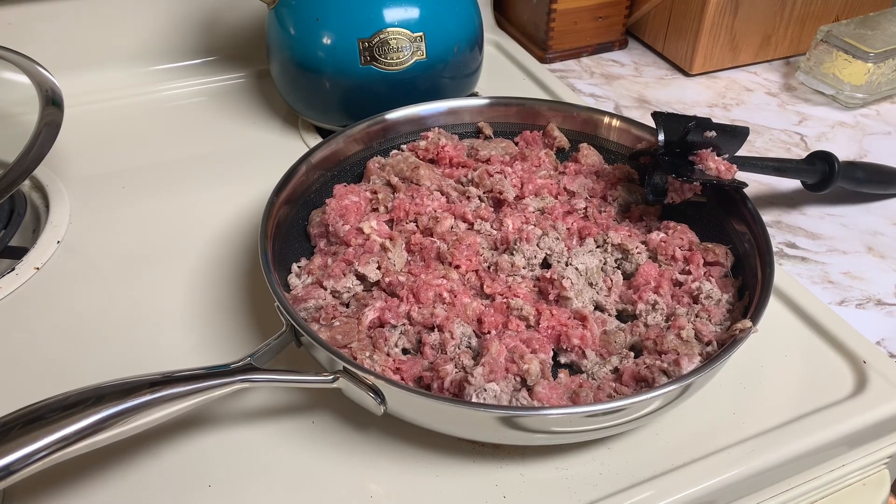Hey everyone, welcome back to Stone's Hill Homestead. If you're new here, I'm Kim and today we are making breakfast burritos.